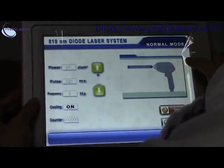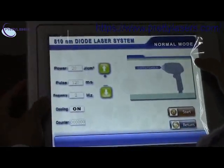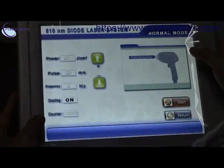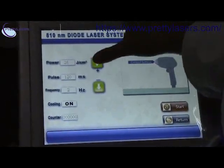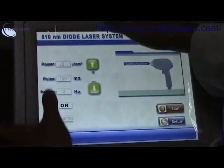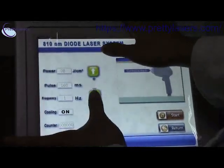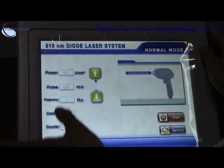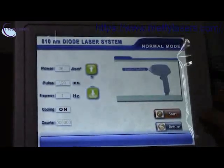You will see the frequency. You can see the counter here — increase or decrease the power, increase or decrease the pulse, and also adjust the frequency, and then start.